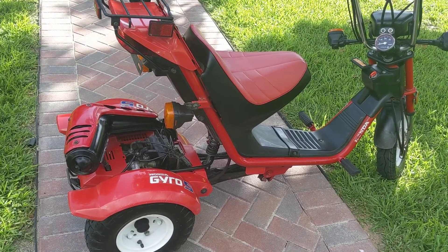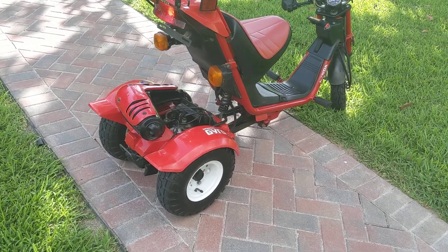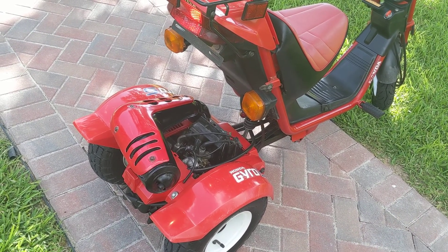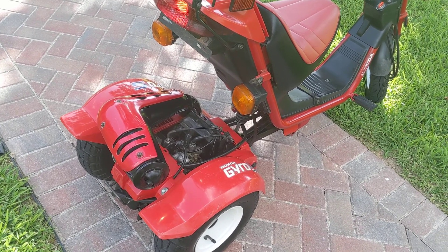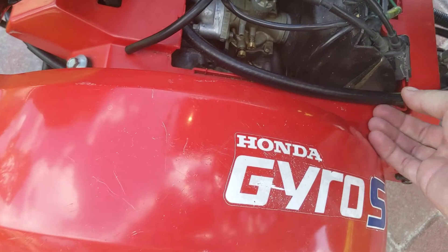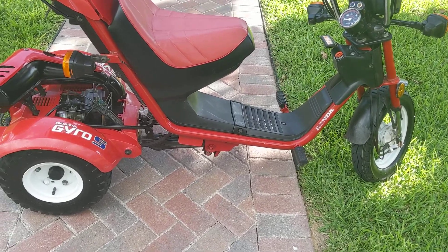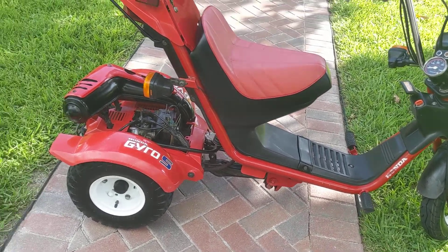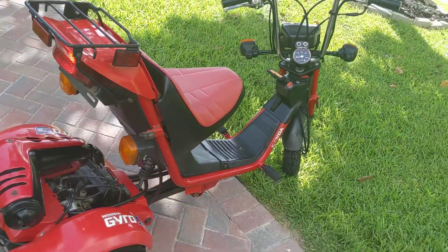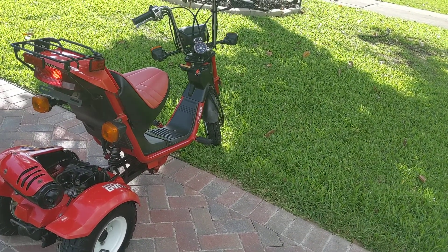It idles down after it actually warms up. It's incredibly cold-natured because of how they put the engine in the back — the airflow goes straight to the air filter. You've got new tires, all new fuel lines, fuel filter — everything's been gone through. The rims have been ceramically coated, the exhaust — everything looks wonderful on the bike. It's super low mileage; I saved it as a survivor. I hate to sell it, I'm just out of room.